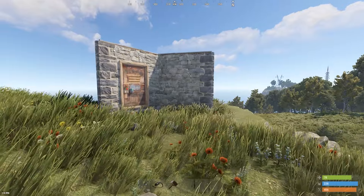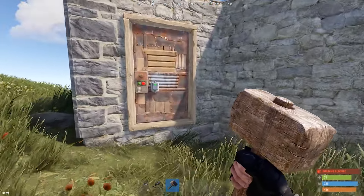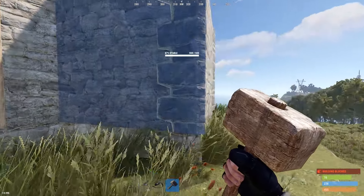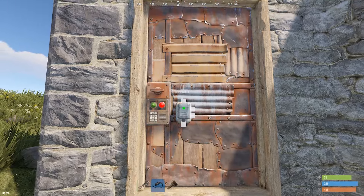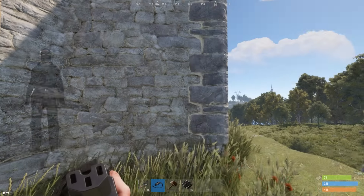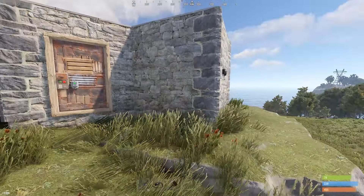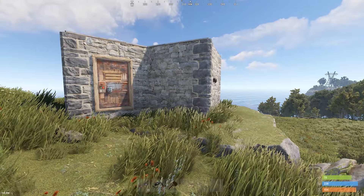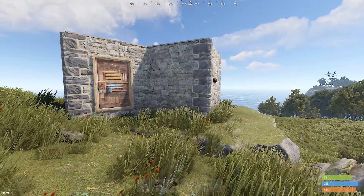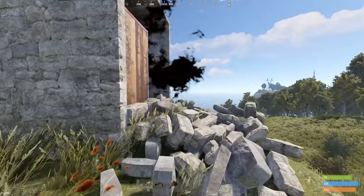I'm logged in as my other playable character. You'll notice I do not have building privilege here. This is not my base and I cannot attach anything or do anything with the door controller. So what I'm going to do is raid into the back of this base and show you how this works — just to clarify that door controllers are now safe. There really is no risk anymore, which is a huge improvement to the game.